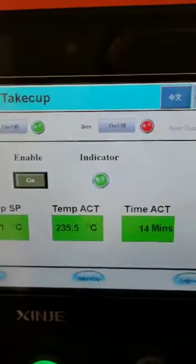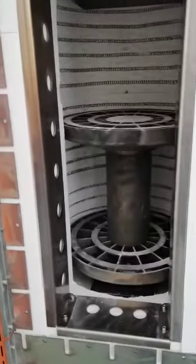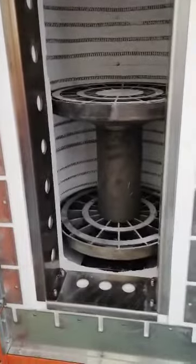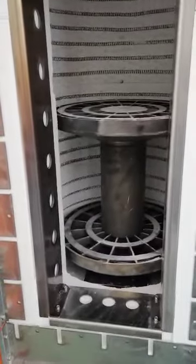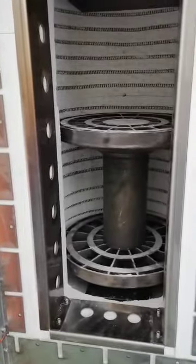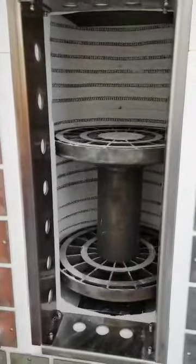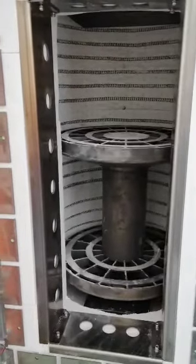Then we open the oven. We can see the rotating speed is working, and we wait until we see position number six. Then we can take out the flask, or we can put the flask onto the plate.